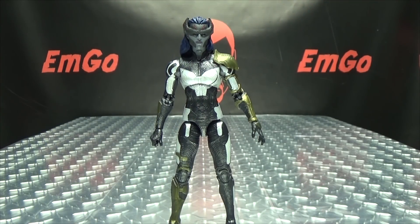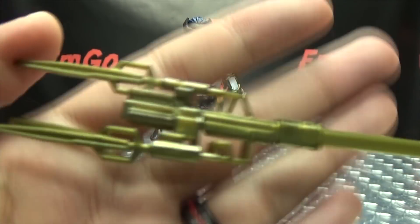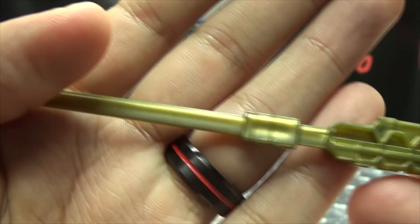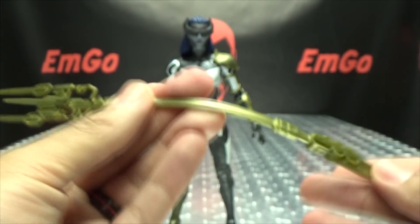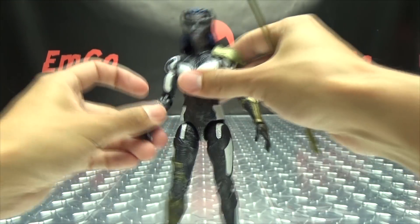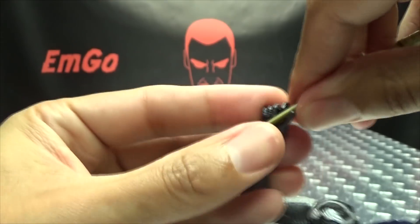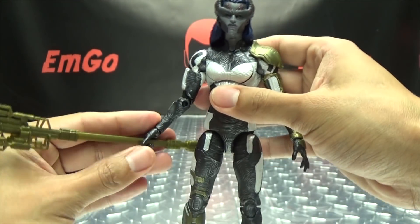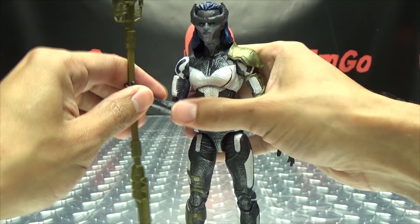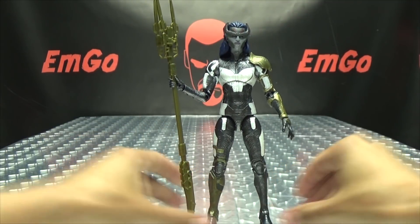As far as accessories go, she includes her staff, done in a gold-ish plastic and pretty nicely detailed. The staff is made of soft plastic so you don't have to worry about breaking anything, which is nice. You can put it right into her hand — it's actually pretty easy to get in there. She has her staff so she can do her stabby stabby, pokey pokey, to her evil heart's content.